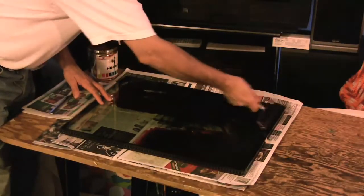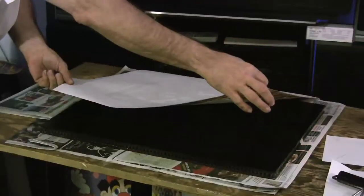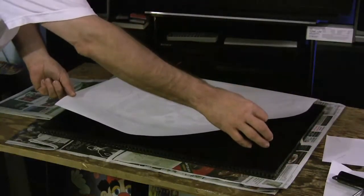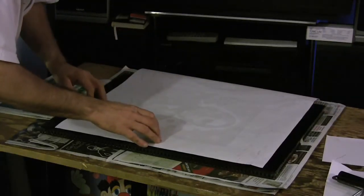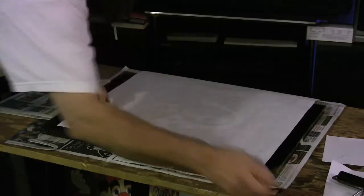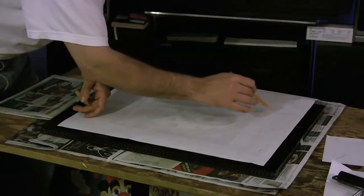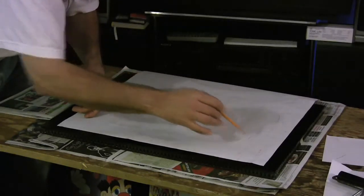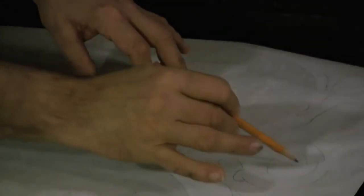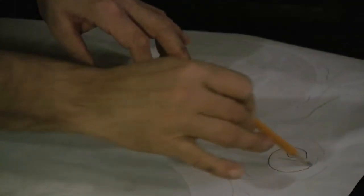Now he works on the monotype. He applies a thin layer of paint with a roller and places the paper on top, then draws on the back side of the paper with a pencil. The line is only visible where the pencil was applied. This requires much skill because only the pencil can touch the paper, otherwise there will be paint applied in the wrong places. This is why monotype is a difficult technique to master.